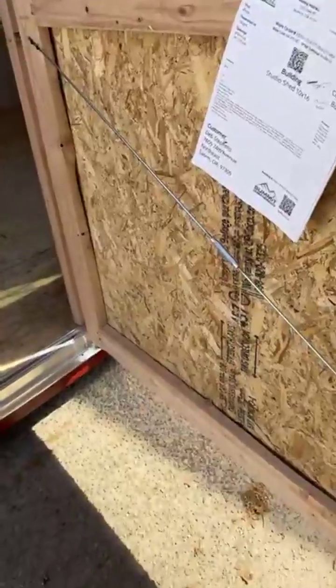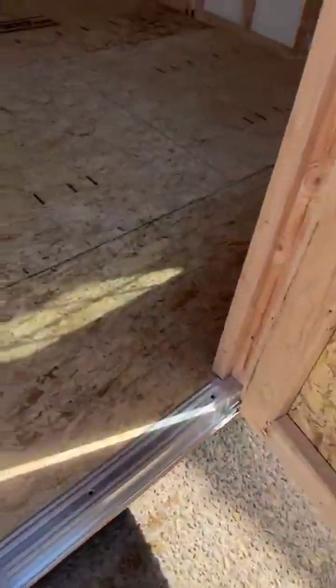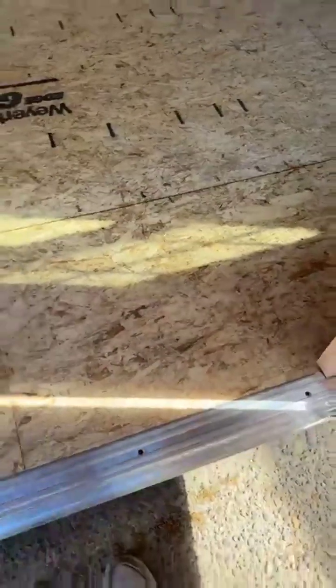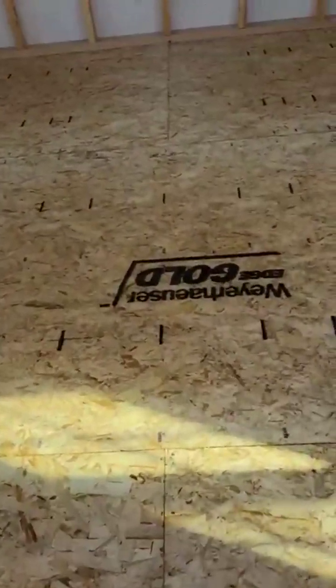We'll step inside through this four-foot door, which comes with its own cable brace adjusters. If you need to turn the turnbuckle a little bit tighter, it will adjust the door and keep it in great working shape. This aluminum threshold is something we've done for quite some time — it offers an easy way to get your equipment up into the shed without having to pick it up and place it inside.